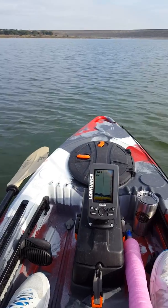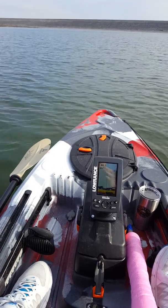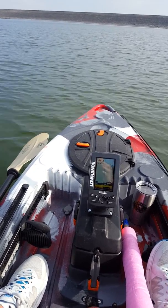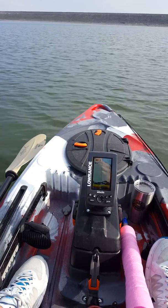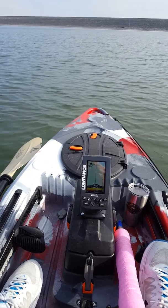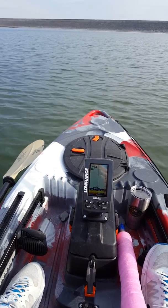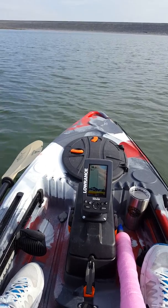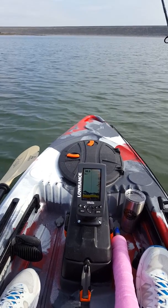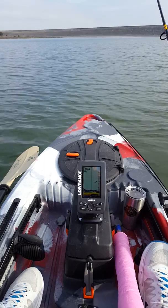I started out originally with a Moken — extremely good boat, loved it, first one that I ever bought — and decided to upgrade a little bit. Ended up getting the Lure 11.5. First thing I got was the anchor trolley, then I added the fish finder and the rudder kit. I've been happy so far.